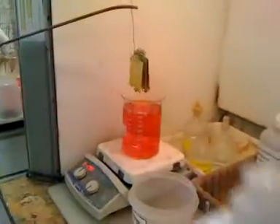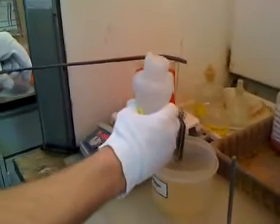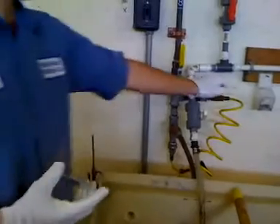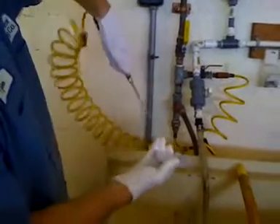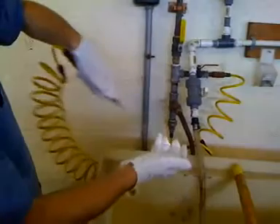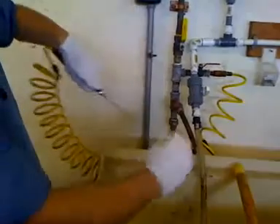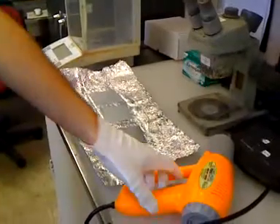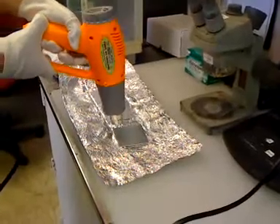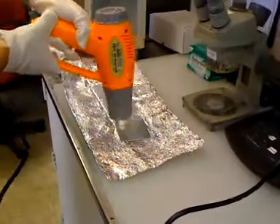Once the timer goes off, you rinse with deionized water to remove any remaining solution, then take it back to the air compressor. Here Tyler is blowing off the panel to drive off the remaining water with compressed air. You want to make sure the compressed air is dry with no moisture.